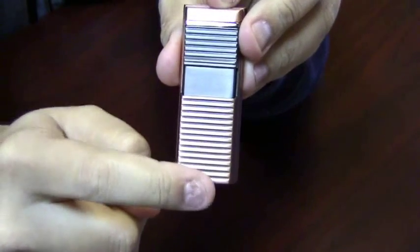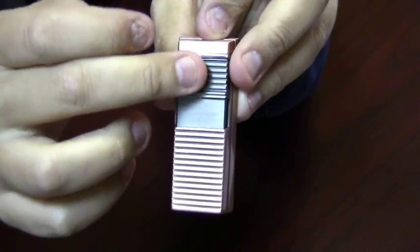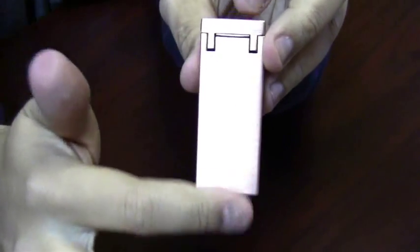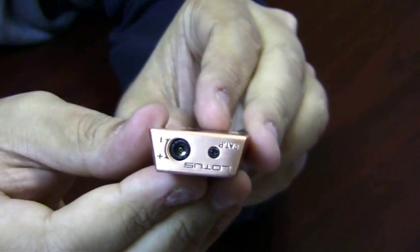The front has a textured surface on the bottom and on the igniter. The back side is just nice and smooth. On the bottom you have your refill valve and your adjustment knob.